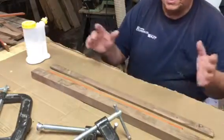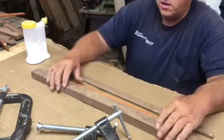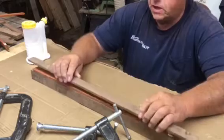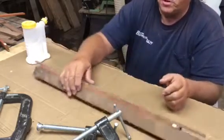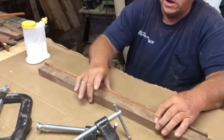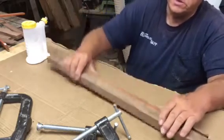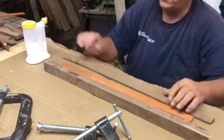My next thing is I'm going to be gluing a piece of padauk to the outside of that. Eventually I'll cut this frame down, but I wanted to have that piece of padauk on the inside and then have a border of walnut on the outside, so it gives you that kind of a look. So that's what I'm going to do next.